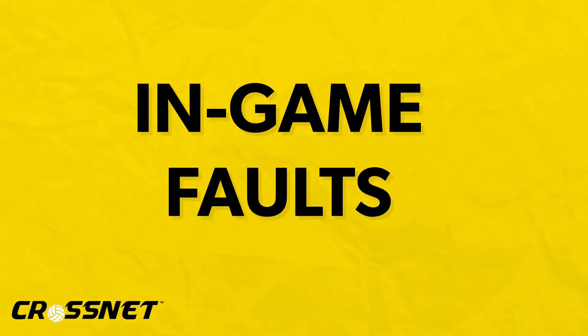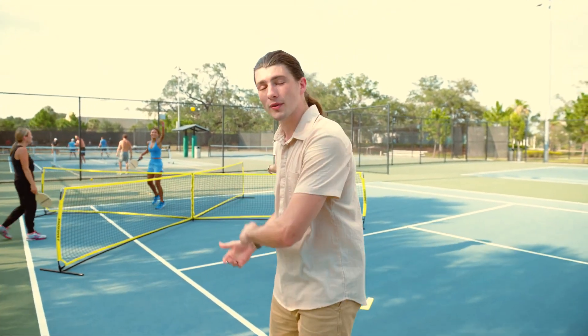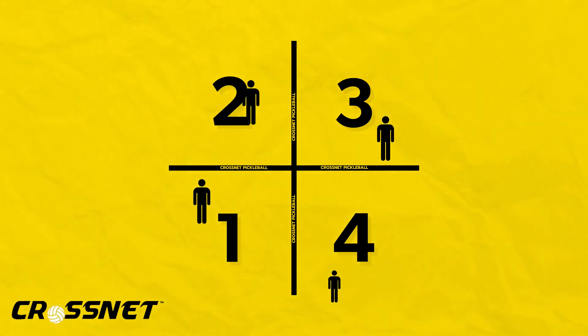Here's a brief list of faults. You cannot hit the ball below the net or through the net posts. The ball must land in your square first before returning it to another square. You cannot hit the net on a serve. If you hit the net on the serve and it bounces into the number two square, you get to re-serve. But if it bounces into any other square, you lose that rally and have to return to the number one square.